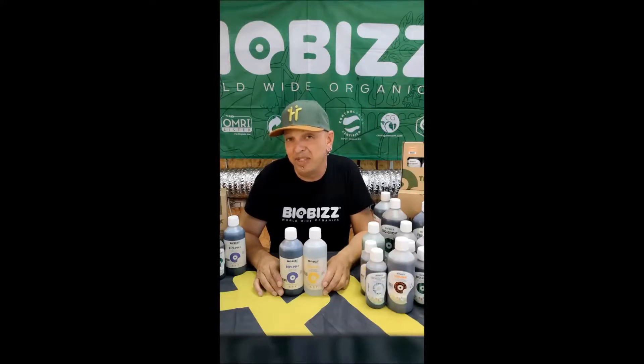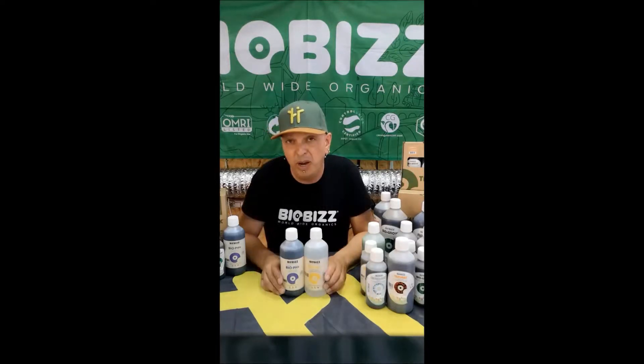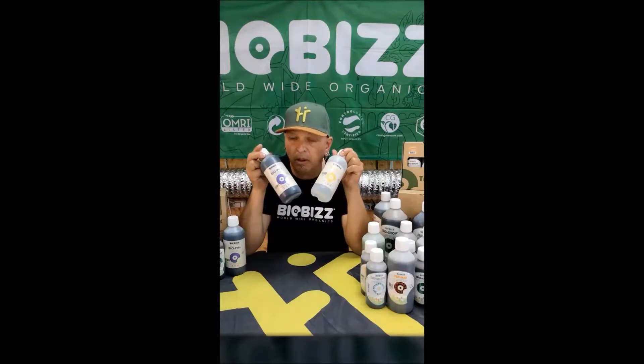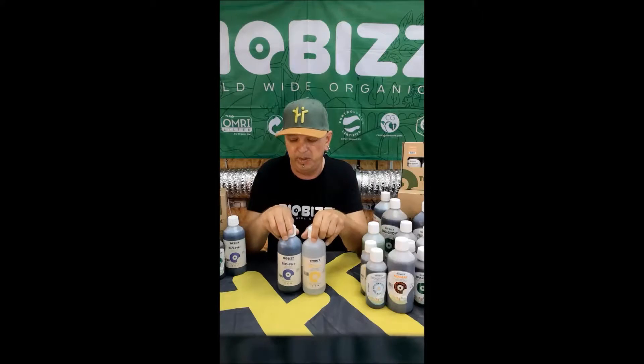Today I'm here at Hempatia to explain what those new pH products from BioBiz are. The people that know BioBiz and the concept of organic gardening know that me and BioBiz have been saying for many years: pH is not so important when you're doing organic gardening. So why do we have these two new products, the pH Plus and the pH Minus? Let me explain.